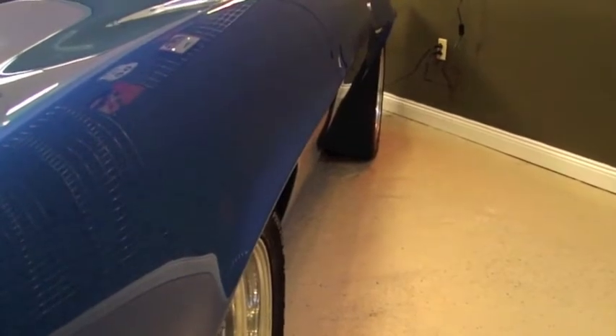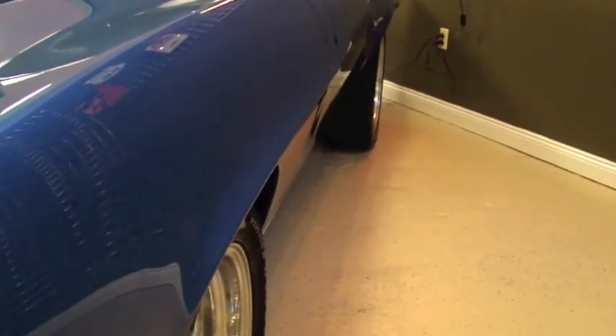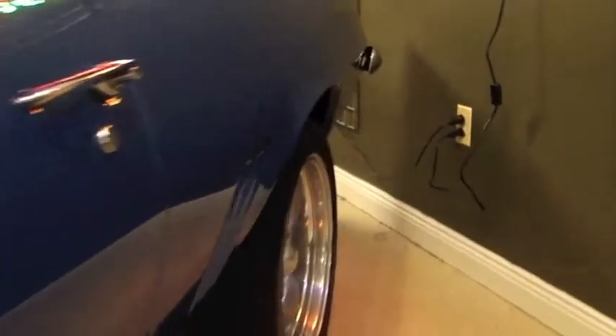It does have the rear deck spoiler and all the chrome is in great condition. We'll walk back up the passenger side so I can give you a good idea of the driver's side now. Down the driver's side, you can see how straight that car is. You can see everything reflecting off the paint. It's a beautiful car.